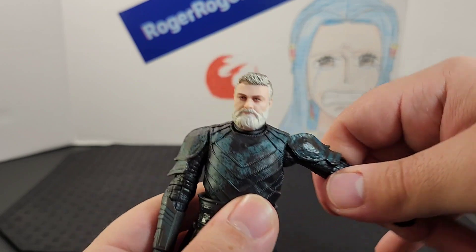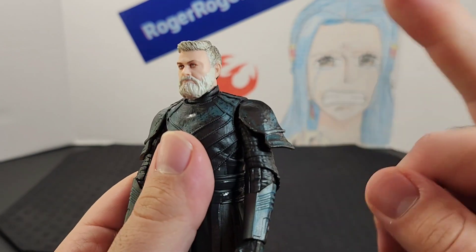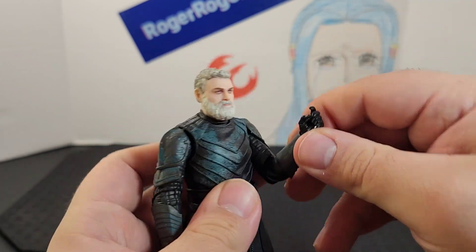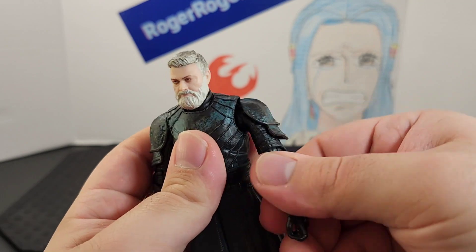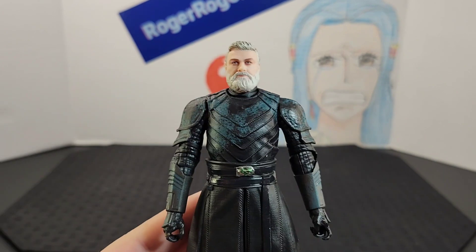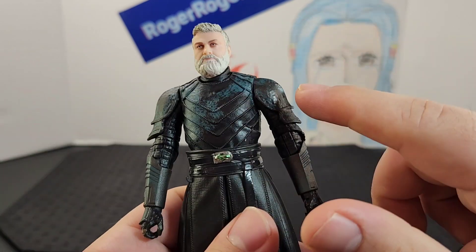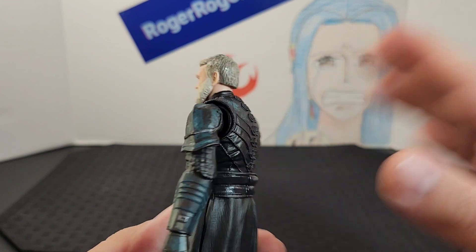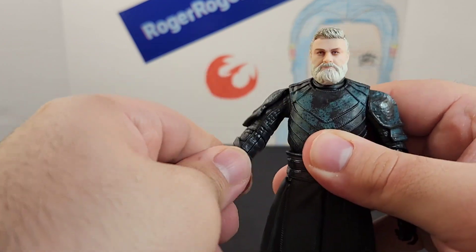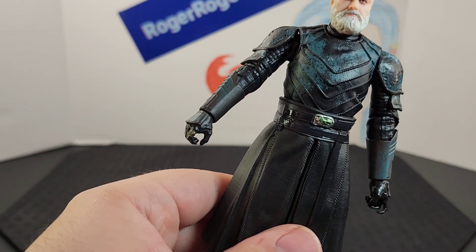Looking at the arms — the arm sticks out and goes all the way around, which I like. He does have a butterfly joint, which helps out a lot. His elbow goes up, he has a swivel at the elbow, and articulation at the wrist and hand. The other side as well — arm sticks out and goes all the way around with ease. The shoulder pads have the same exact texture, which looks really cool. Elbow goes up, swivel at the elbow, and articulation at the wrist and hand.